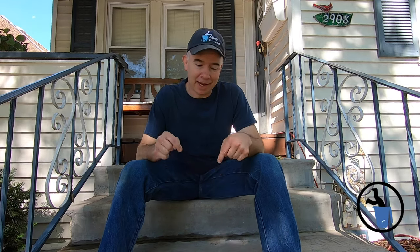Do you have chipped and cracking concrete steps? Do you have a sidewalk that's starting to chip and break apart? Well, for under 20 bucks I'm going to show you how to do something about it.